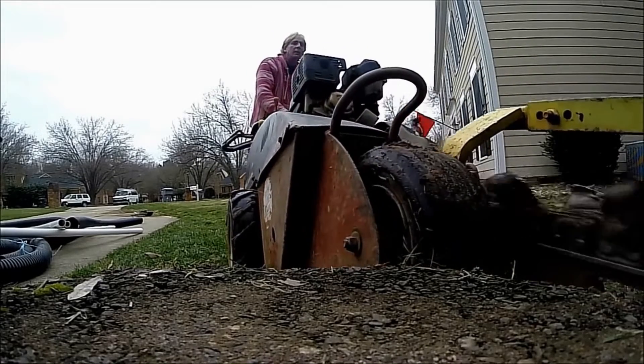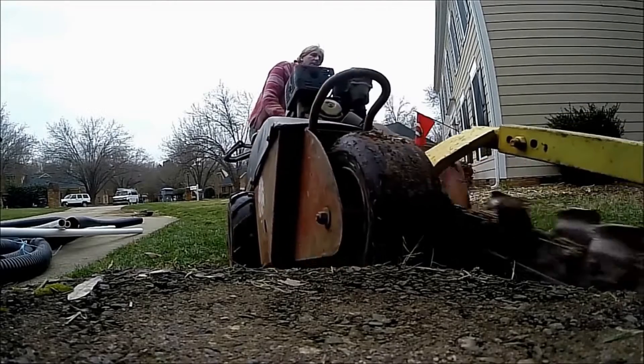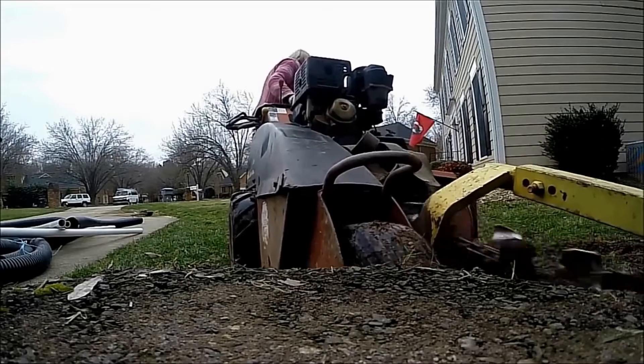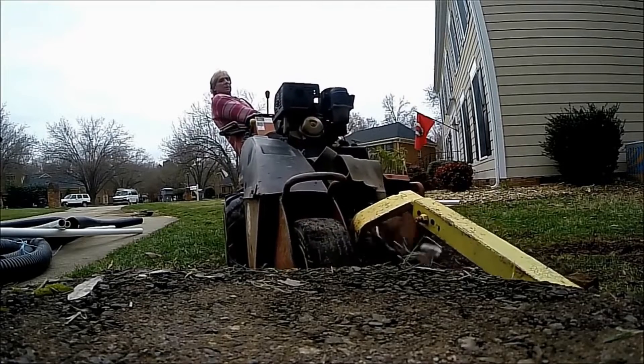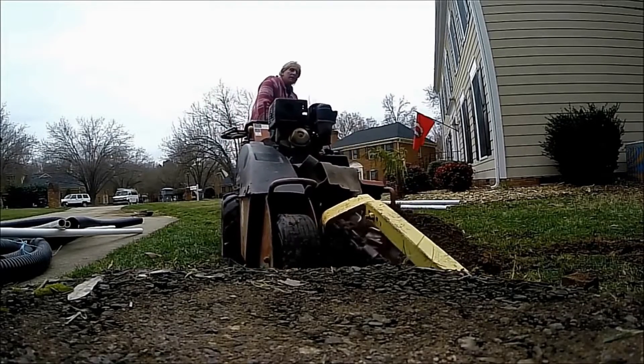Frozen or semi-frozen ground is really great because it's very dry soil. You can rent a trencher — it'll pulverize that soil and make your cleanup so easy. So today we're installing a catch basin rather than a channel drain to solve this driveway problem. Sometimes you don't need a channel drain.